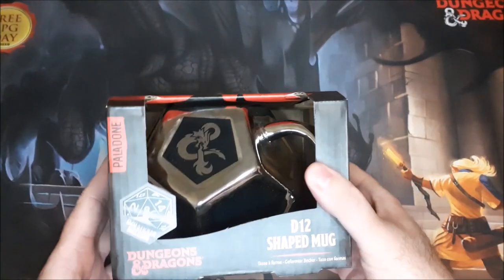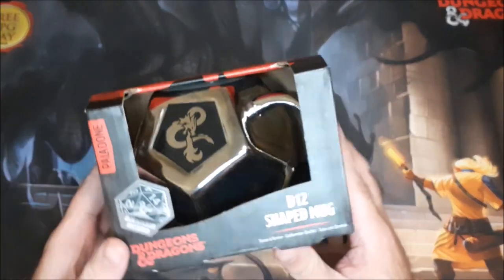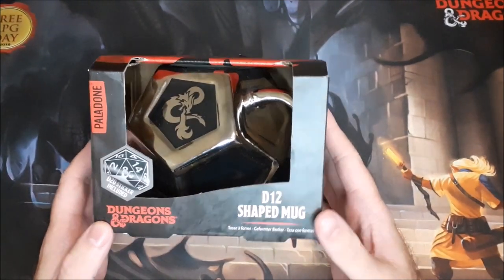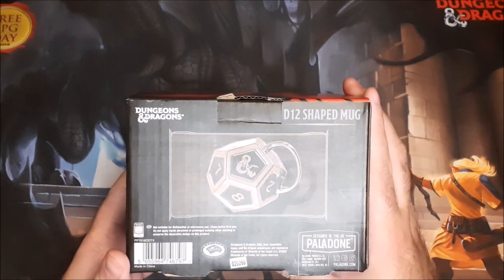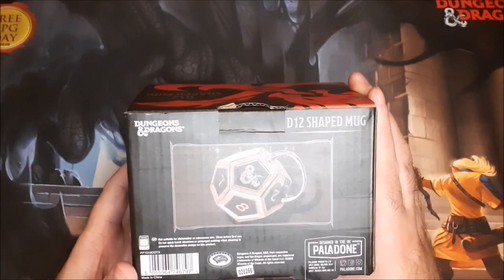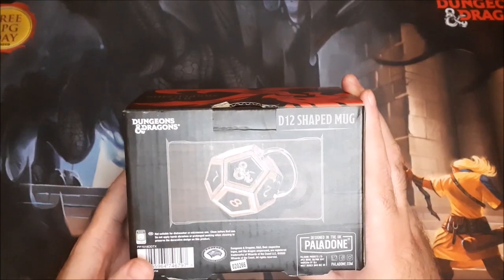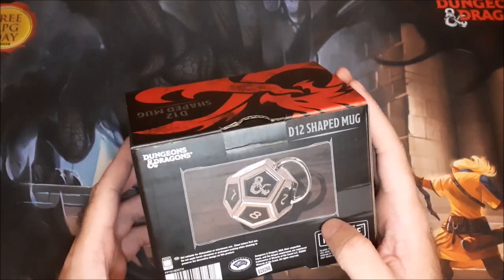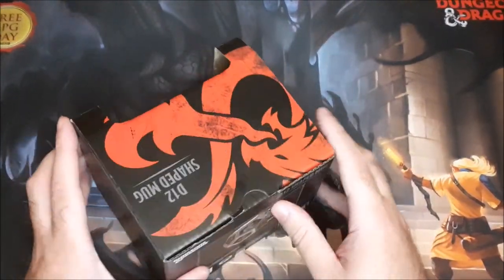Let's go ahead and take a look at the packaging. You can see it's like a metal cup or metal mug, and it says it includes a D20 sticker, which is kind of cool. On the back you get a picture of it. It's not suitable for dishwasher or microwave — we don't have a dishwasher and I wouldn't microwave this anyway. It says clean before first use.